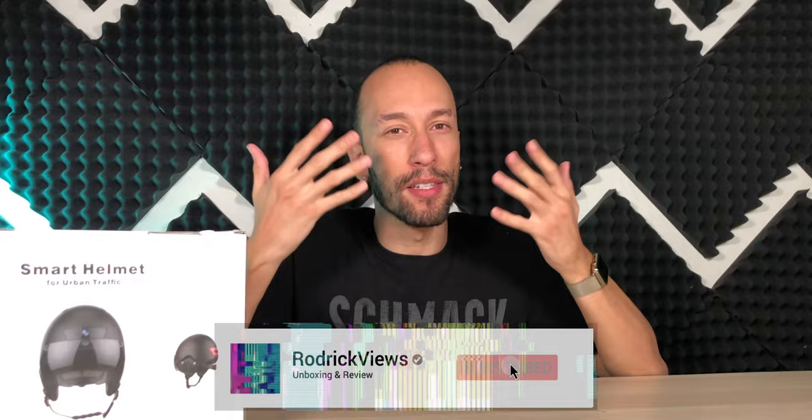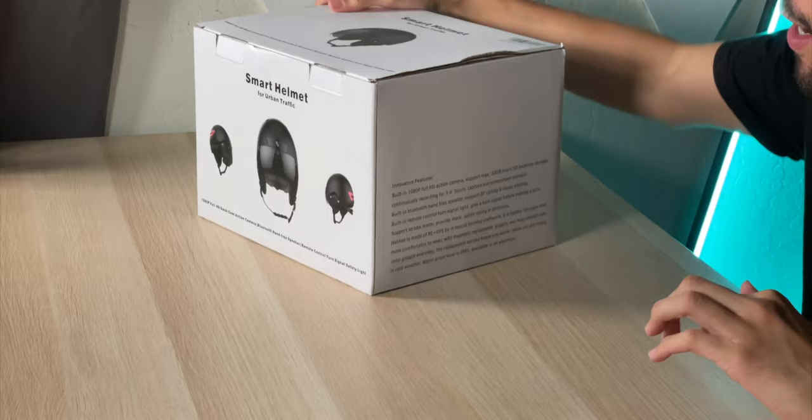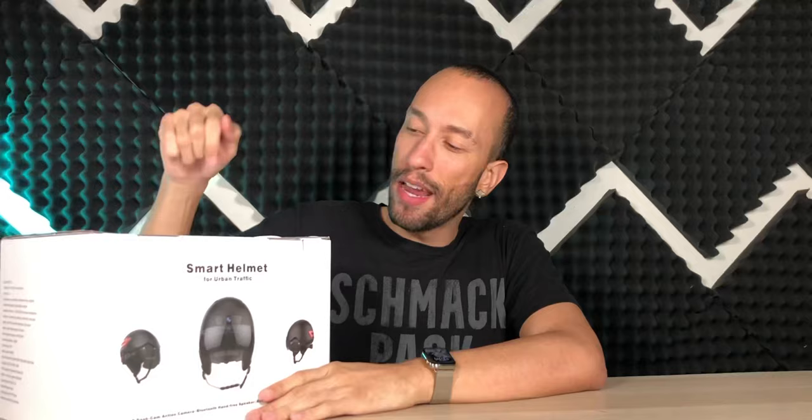If you're going to commute around town on an electric scooter, a skateboard, or maybe some kind of bicycle, you obviously know you're supposed to wear a helmet. And if you drive around in a car you obviously know you should have a dash cam. So what if I told you right here in this box I had both of those things together, plus a little bit more — it's going to make your ride a lot safer as well as a lot more fun. We're looking at a smart helmet for urban traffic.